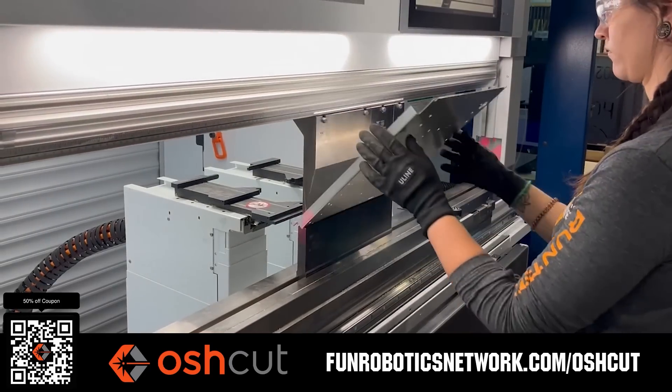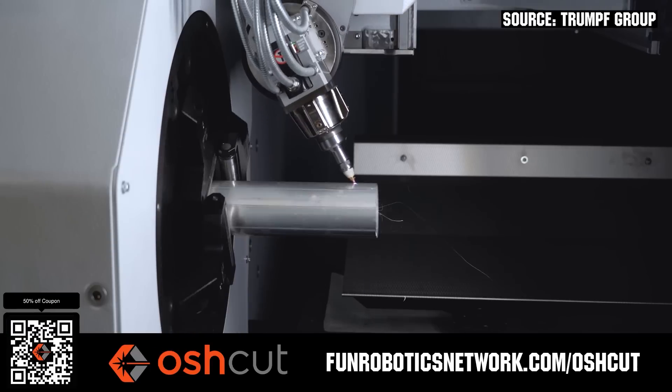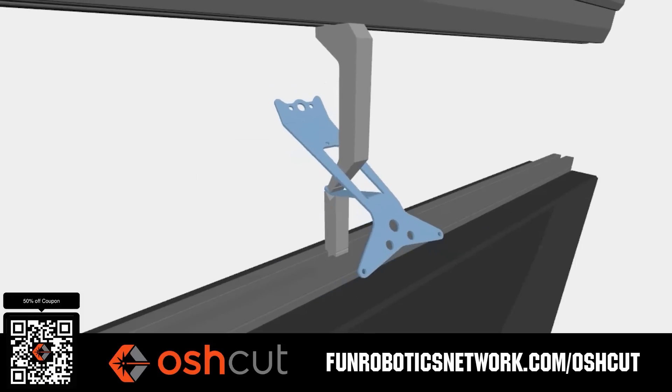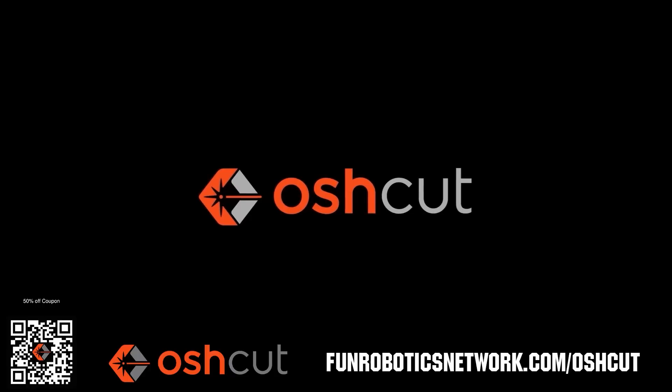Osh Cut is a premier metal cutting service for FRC teams. No minimum order, options for same-day turnaround, guaranteed lead times, and instant online quotes. Osh Cut is offering FRC teams 50% off any feature order up to $200 when you scan the QR code or go to funroboticsnetwork.com/OXHCUT. Just upload a 3D model or flat pattern to get started.